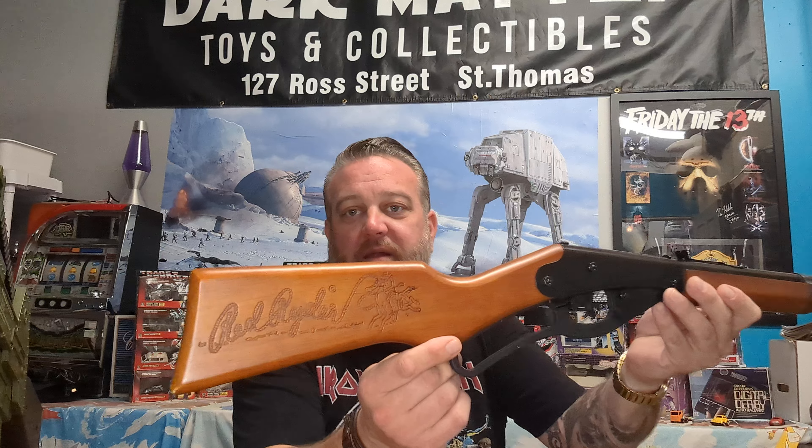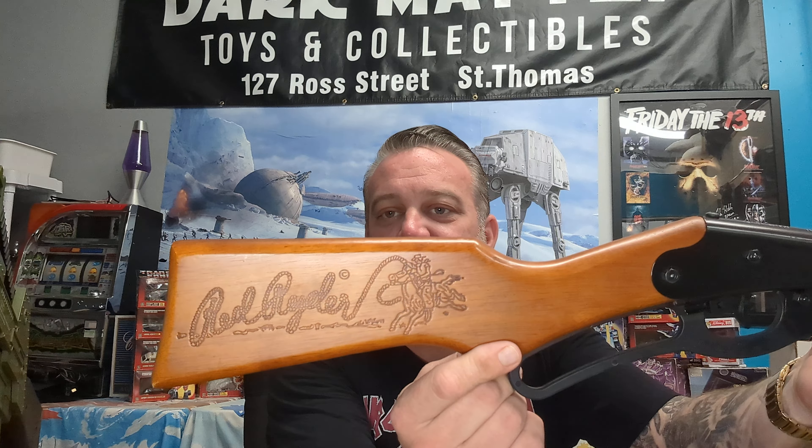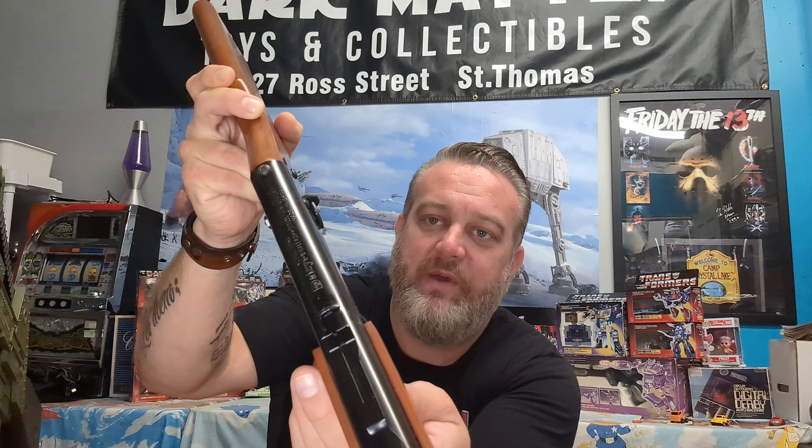Who doesn't watch this every Christmas? It's such a classic — up there with Christmas Vacation. This is a functioning BB gun, so hopefully I'm not going against any YouTube regulations, but I just want to show you the detail and the stock. Look at that — and on the top here you've got a little bit of design as well.